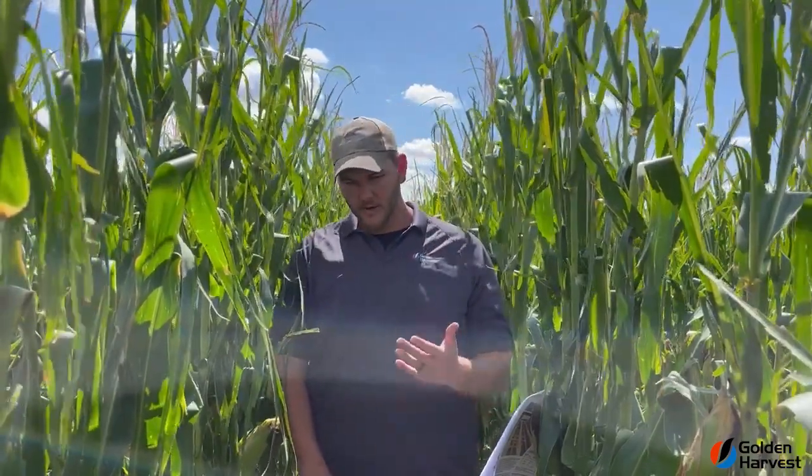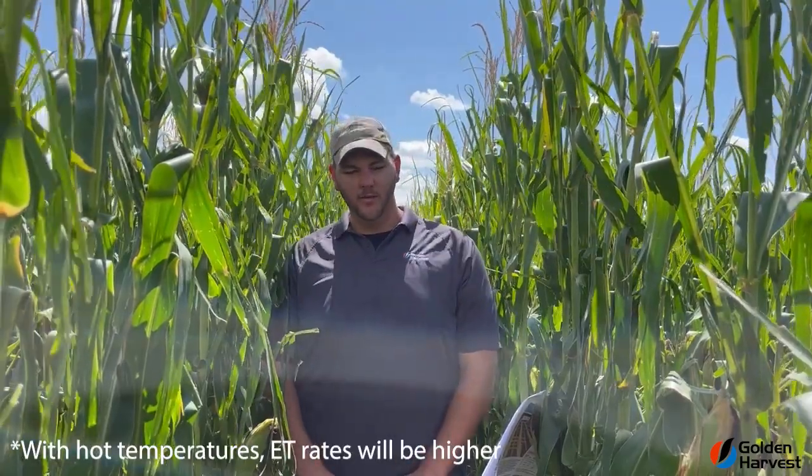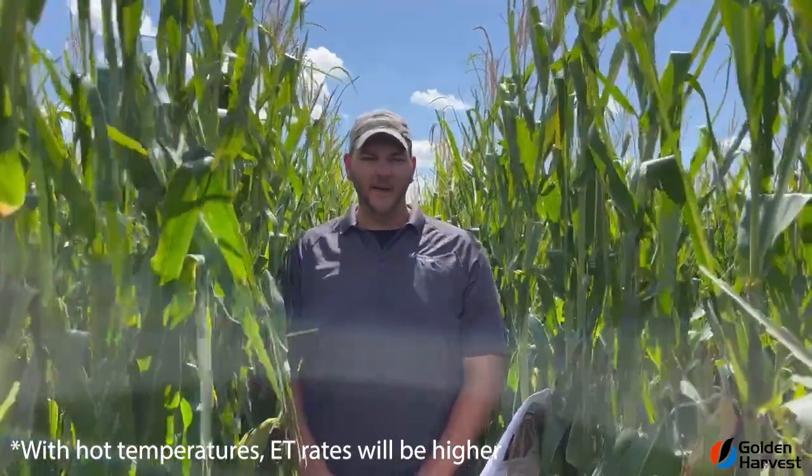Now, with that being said, that would be a perfect situation. One thing to take into consideration is our ET rates — those ET rates are going to be pushing to higher levels, and we're still going to be using quite a bit of water per day because of the heat. So that'll be one thing you want to consider and take into effect when you schedule that final irrigation pass.